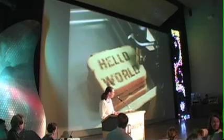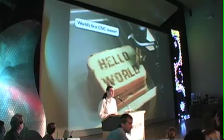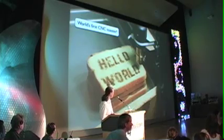Another thing, of course, is since we have this hot air gun on the CNC stage, what we really have here is the world's first CNC toaster — just sort of an offshoot project.